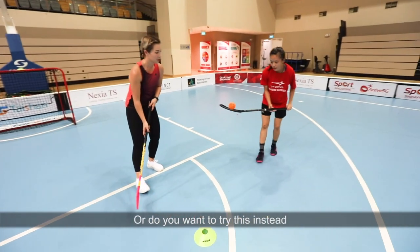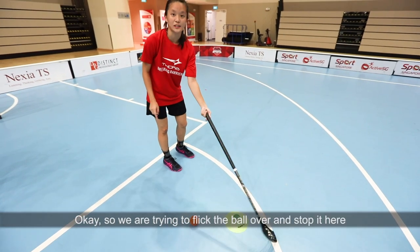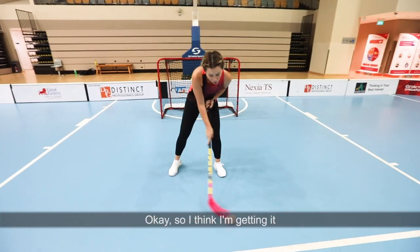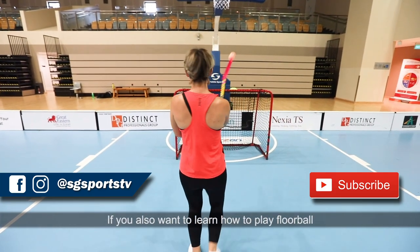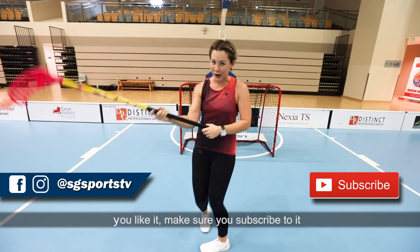I want to try this — just up, down. So we'll try to flip the ball over and stop it here. I think I'm getting it! If you also want to learn how to play floorball, make sure you tune in to Floorball 101 — and if you like it, make sure you subscribe!